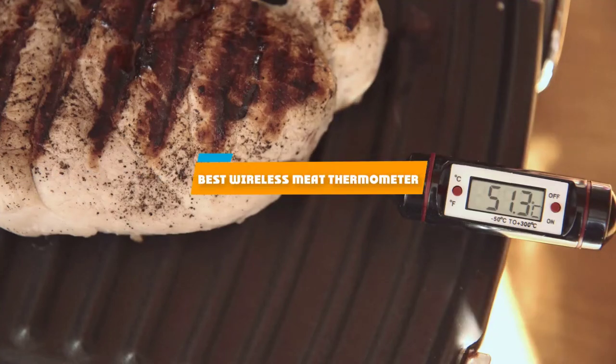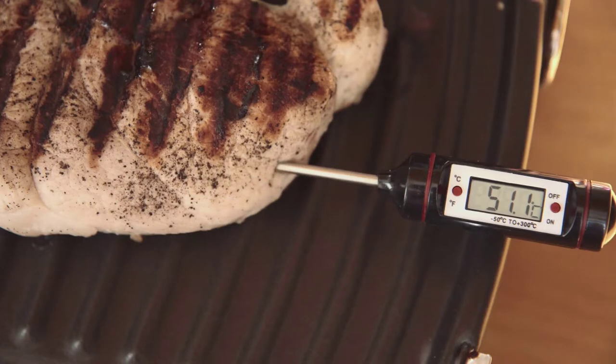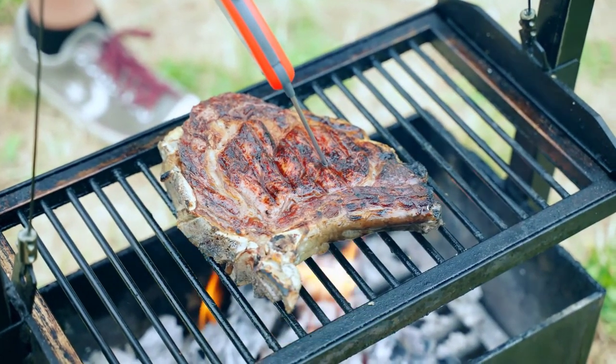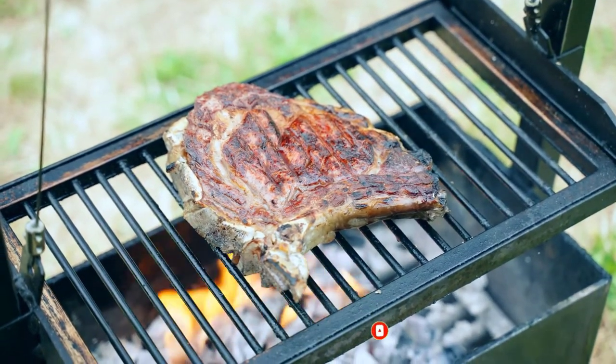If you're looking for the best wireless meat thermometer, here's a list you must see. We made this list based on our personal preference and sorted it based on their features, prices, quality, durability, and reputation of the manufacturers and customer feedback. We've included options for every type of customer. So let's get started.